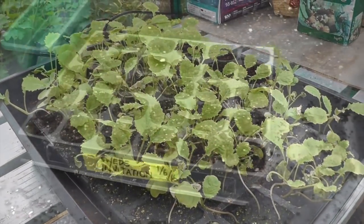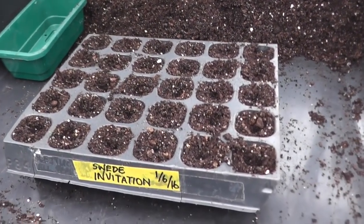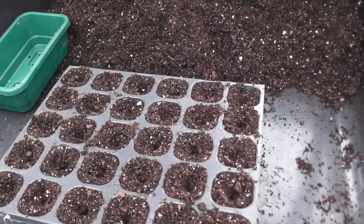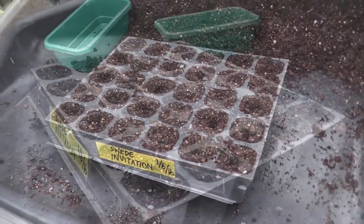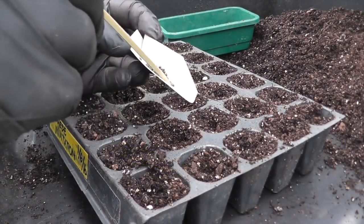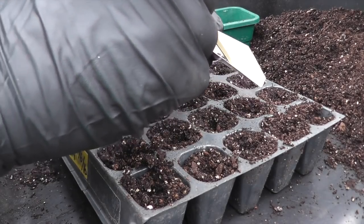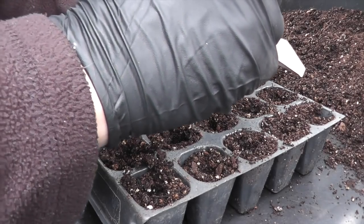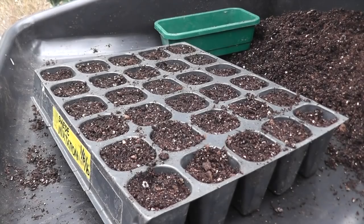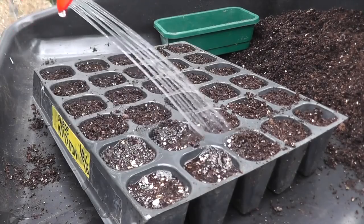I've got a little cell tray with 30 cells in there. Just put the label on and put a little depression in each cell. That's all the cells filled in — just cover the soil up and give them a good drink.